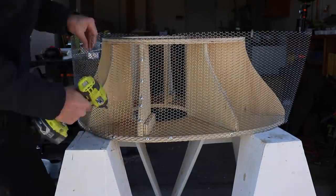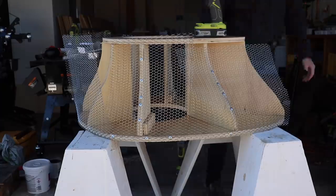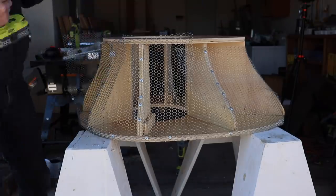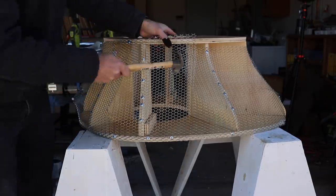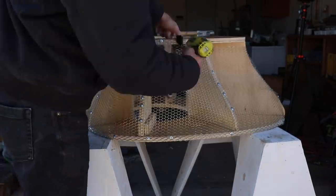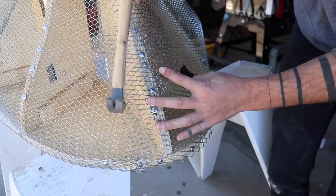These strips bend easily in one direction, but it's hard to get them to fold and contour to the plywood. So I made some additional cuts in the mesh, and that gave me a little bit more flexibility. If you don't have a rotary cutoff tool, you can just use an angle grinder to cut the mesh instead. The mesh was going on the plywood nicely, but there were some places where I had to use a hammer to really bang it and force it into the right shape. I had just guessed on all the measurements, so there were a few holes, but I just cut some small pieces and patched them up.